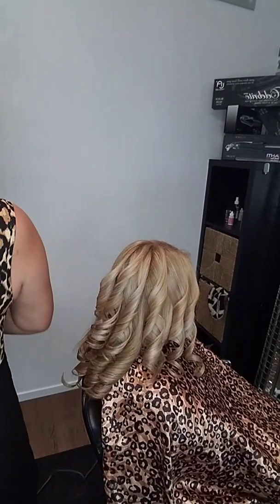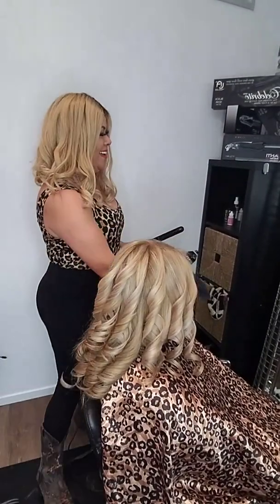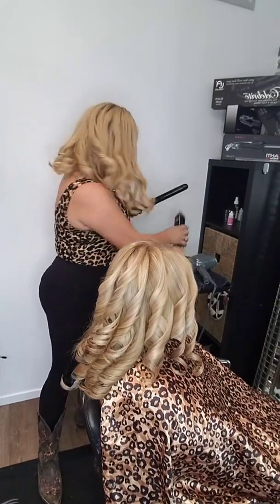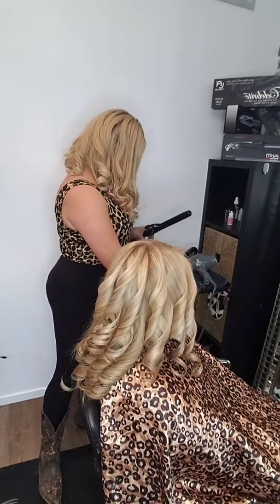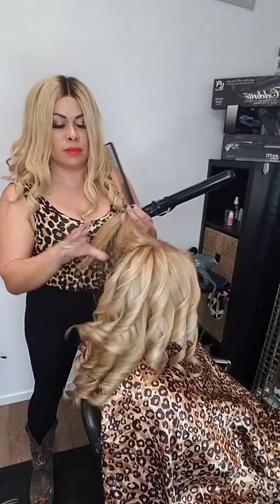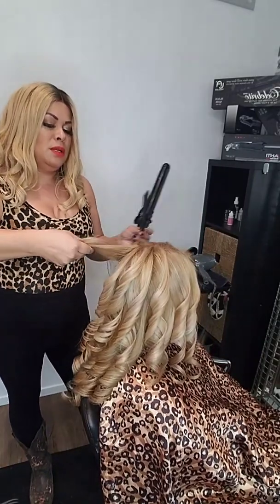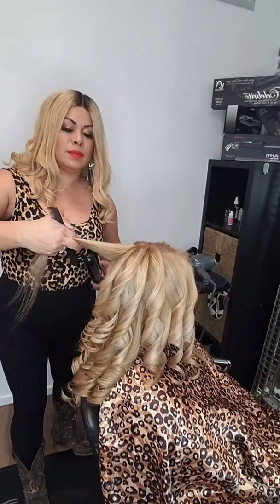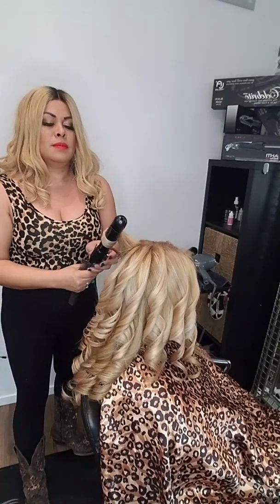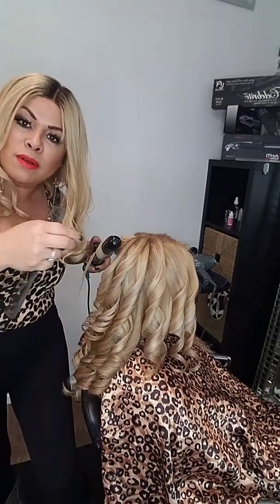There we go, we're live. Hi guys, hi everyone.